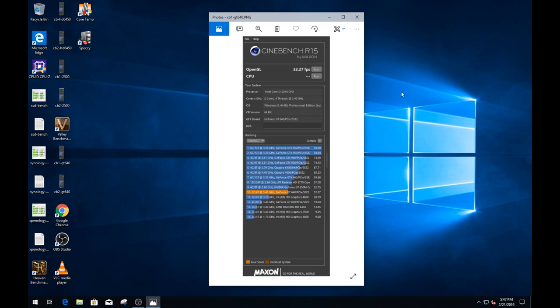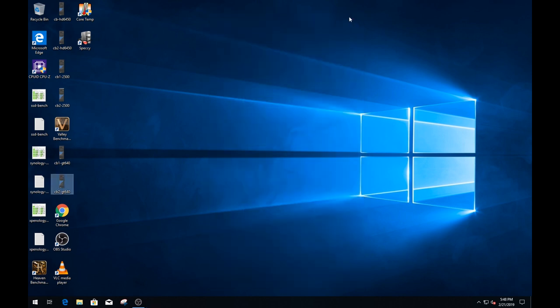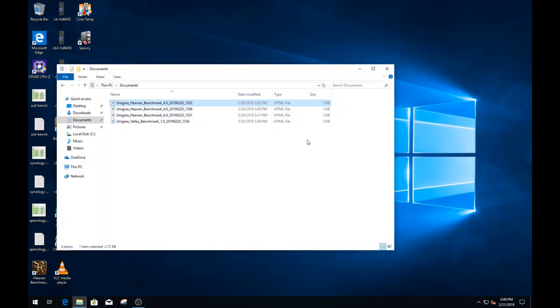When I put the GT 640 in, frames per second went up to 52.27 in Cinebench OpenGL — that would allow you to play some older games. You're not going to play any current blockbuster titles, but not bad for a machine that's nine or ten years old. The CPU Cinebench score stays at 300 cb no matter what video card you have, since the CPU is independent of the GPU — and 300-302 cb is right about where it should be compared to other test results online.